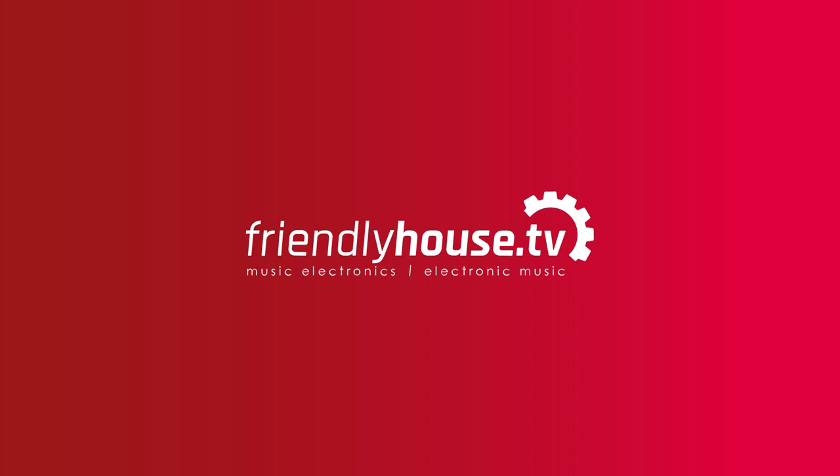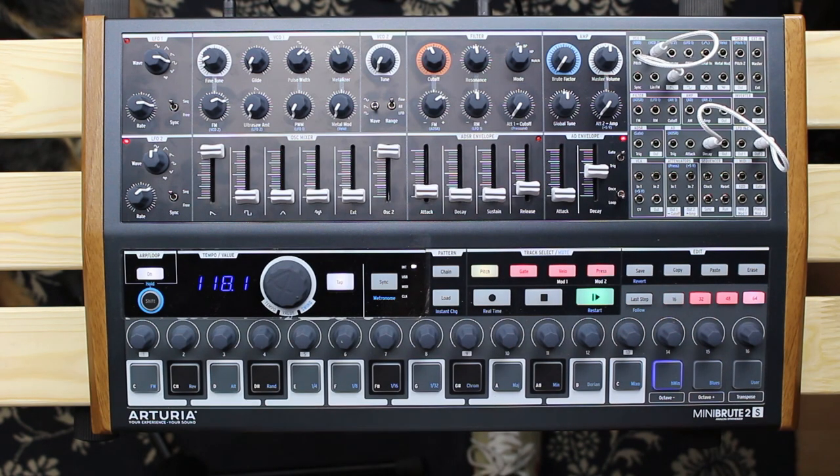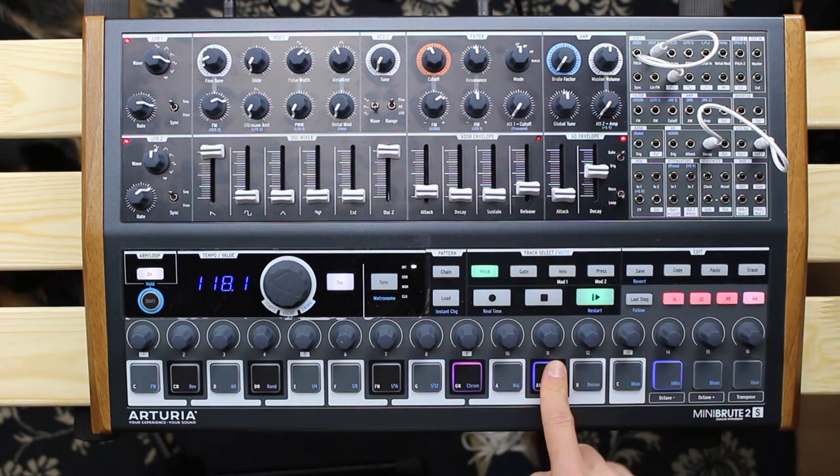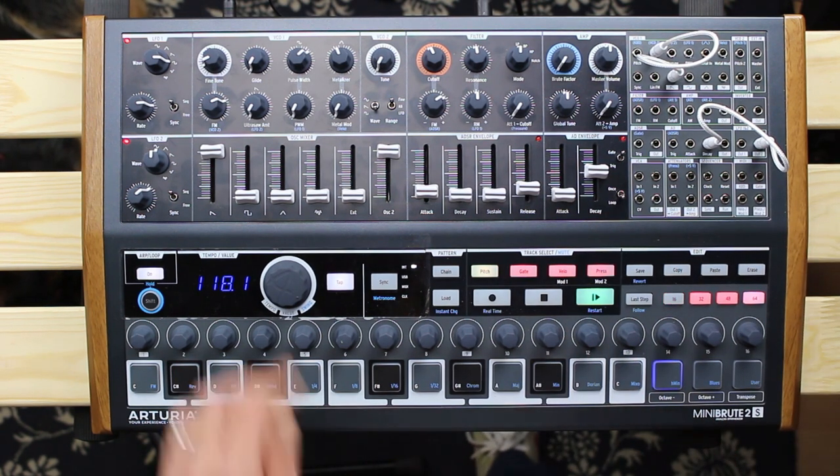Hello and welcome to Gear Wednesday on Friendly House TV. My name is Michael and in this episode I'm going to get you through the brand new Arturia MiniBrute 2S.